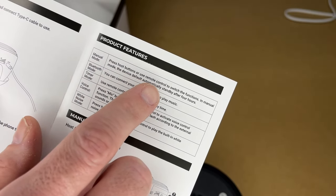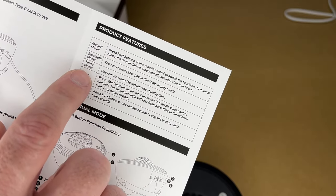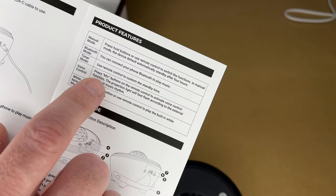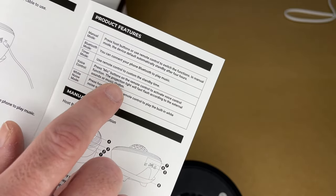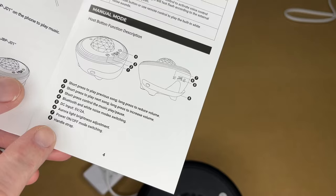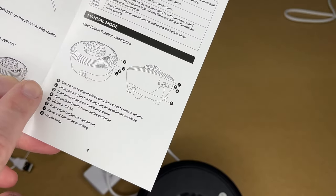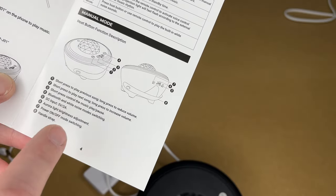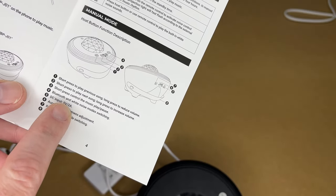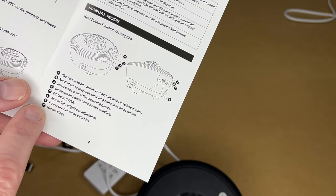The manual talks about product features. Press host buttons or use the remote control to switch functions. In manual mode, the device automatically goes into standby after four hours. It has Bluetooth mode, timer mode so you can set a custom standby time, and voice control — press the mic button on the remote to activate voice function and the projection light will fast-flash according to external sounds or music rhythm. There's also white noise mode. The DC input is USB Type-C at 5 volts, 2 amps. Controls include roar, light, brightness setting, power on/off, mode switching, and a handle strap.